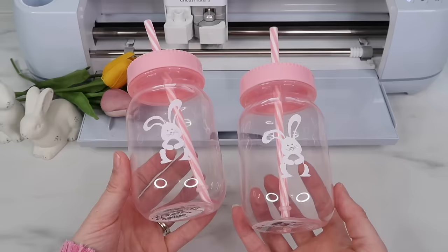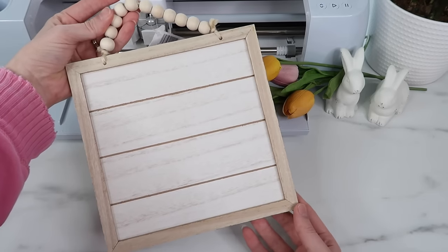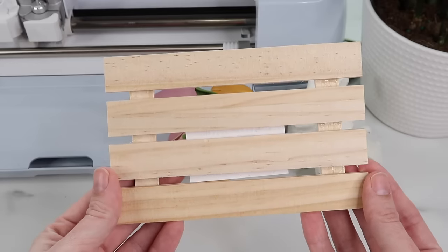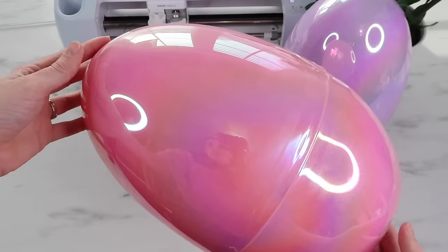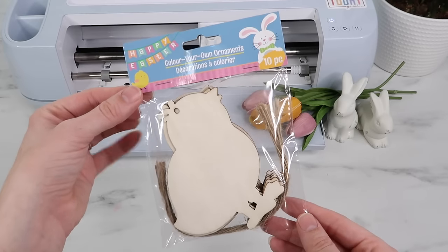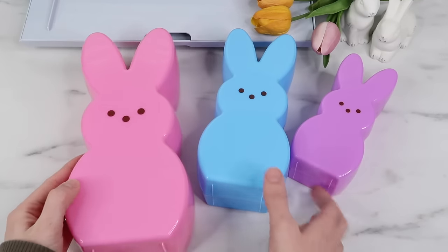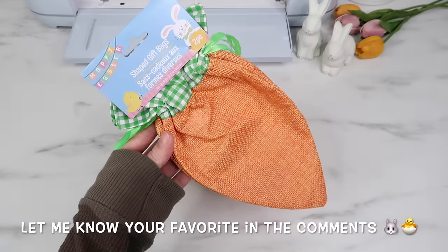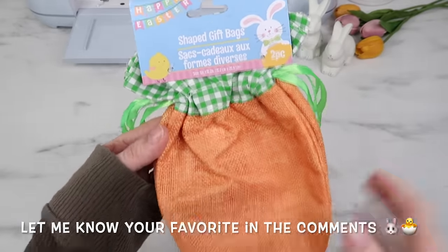Welcome back to my channel. I'm Kayla from Kayla's Cricut Creations and today we're diving into Dollar Tree Cricut Easter projects. I found so many great Dollar Tree blanks and I'll show you how I transform these into fun Easter creations using the Cricut machine. A lot of these projects make cute decor ideas or great Easter basket stuffers. Don't forget to hit the subscribe button and ring the bell so you never miss out on my Cricut videos, and now let's get into the video.